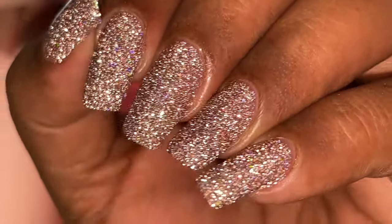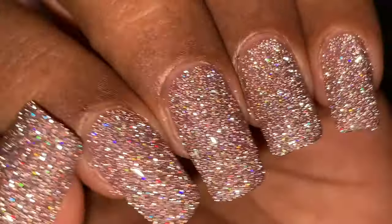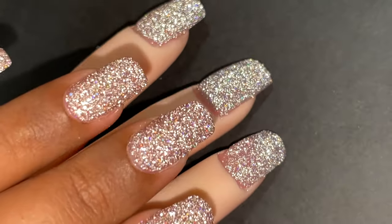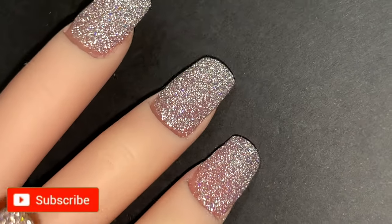Hello friends, welcome back to another video. In today's video I'm going to show you a cool product launched by Born Pretty Store — this one is called the Reflective Glitter Gel. I'll talk more about this in the later part of the video, but before we start please don't forget to hit the subscribe button and the bell icon to get notified about all my new videos.